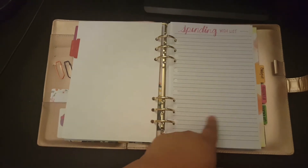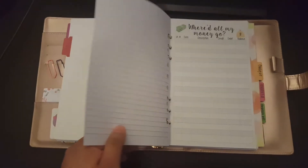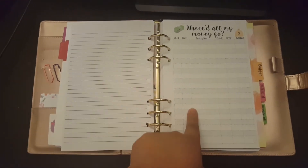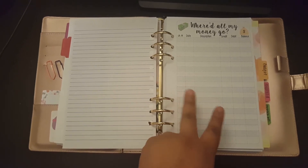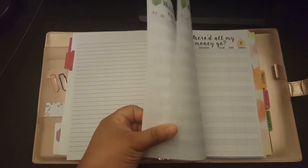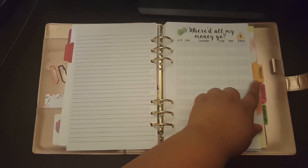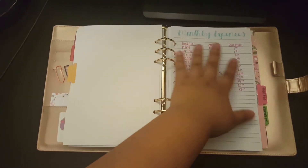My next section is titled Personal. Here I have a spending wish list of what I want to spend my own money on. I also have these checkbook registers that I got from Sweet Kawaii Design — they're super cute. I have two bank accounts, a personal and a budget account, so here I track all my personal spending. I just have a whole bunch of these in here.